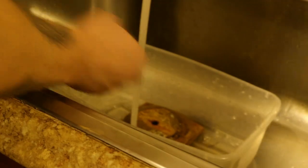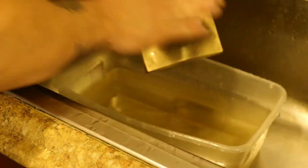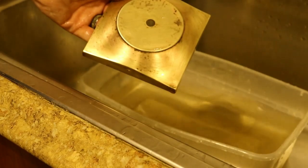Remove the parts from the solution using a scouring pad and clean running water and scrub off the tarnish and let air dry.